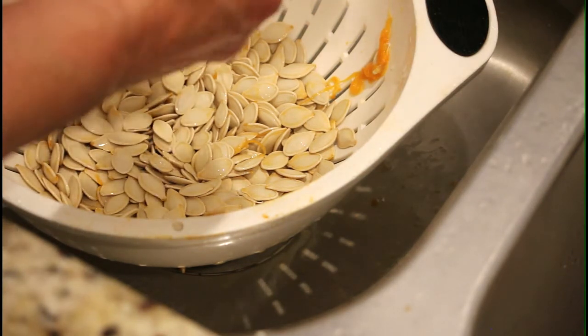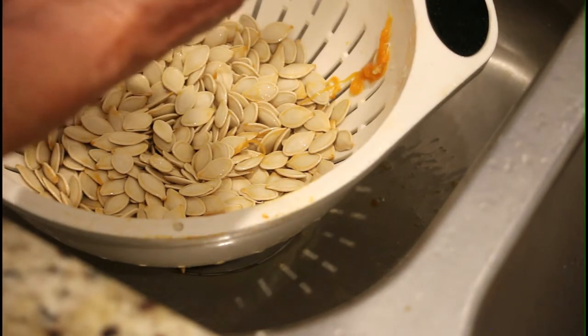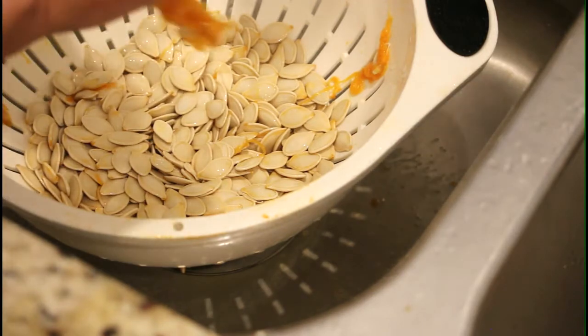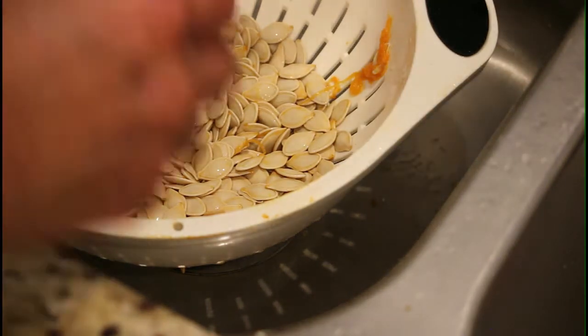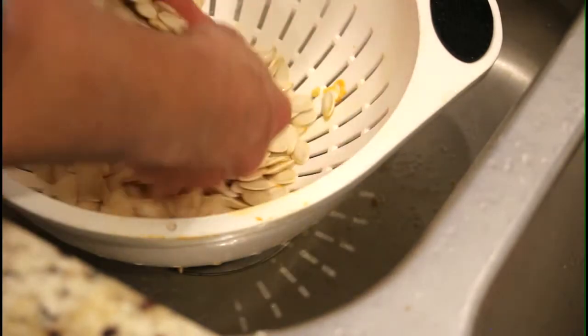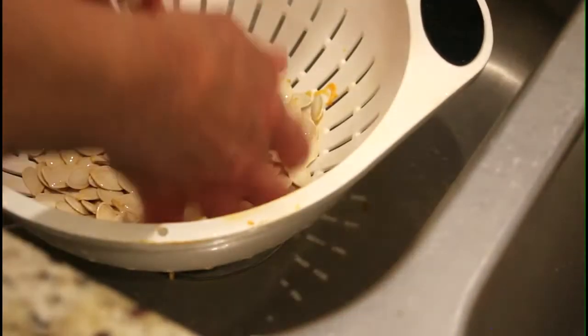Sometimes there will be some little flat ones that don't seem to have any guts in them. These flat ones are not going to taste good — that's just the husk; they didn't develop the germ inside. So throw those away too if you see flat ones. They're not going to hurt you if you eat them, but that's all you do to get them separated.